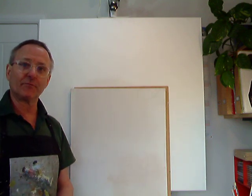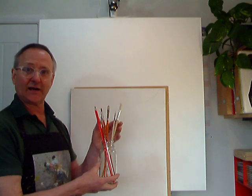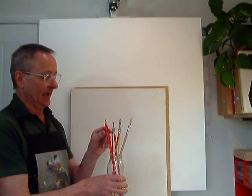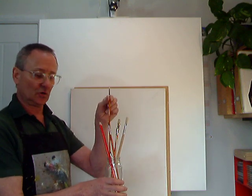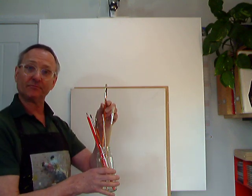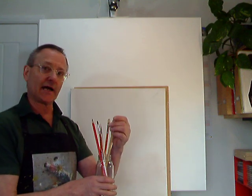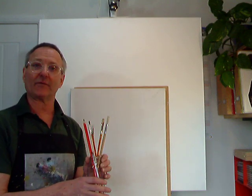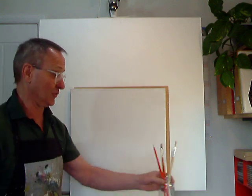You also need brushes to paint with. I keep mine in a little coffee jar — it keeps them upright and stops wet paint getting all over the surface. You're going to need a pencil to do your sketching, and a small, medium, and large paintbrush. These are hog bristle, ideal for painting in oils, but if you haven't got that, any brush will suffice.